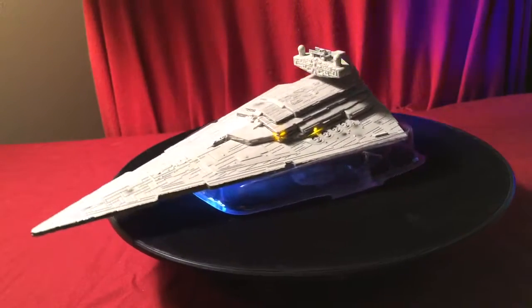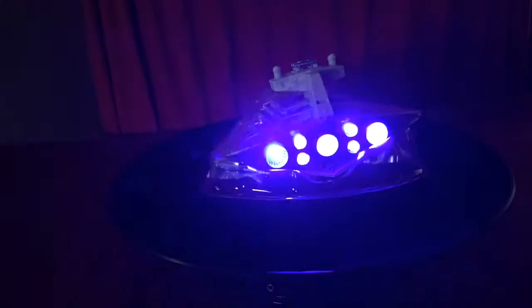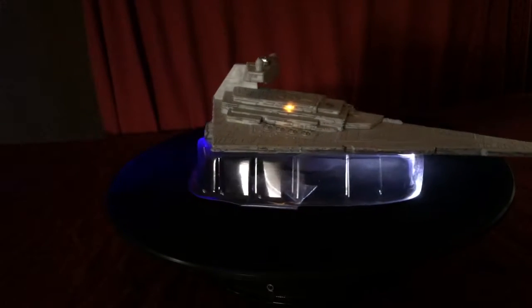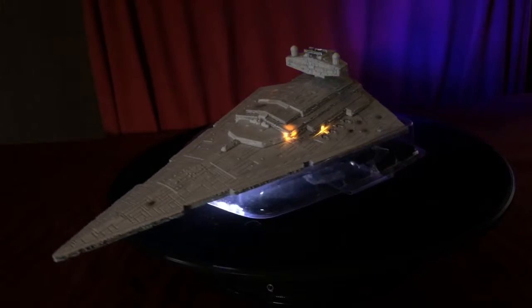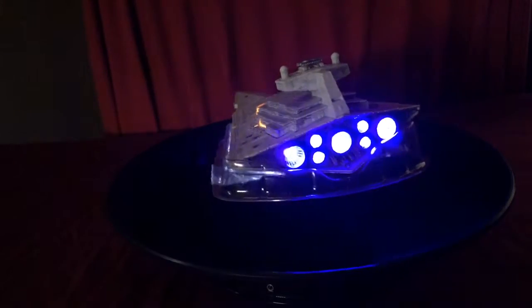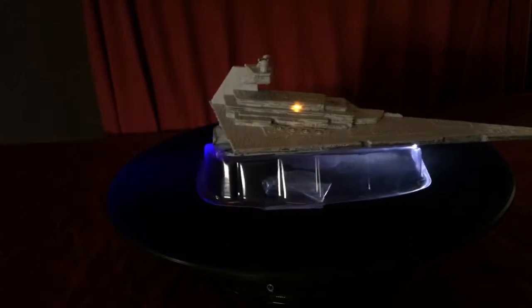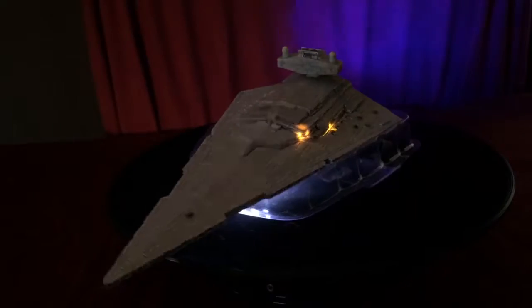Okay, now on screen it may look a little purple, but it's actually really, really bright blue. Honestly, that purple effect on camera is pretty cool too. It's so cool — this is such an awesome nightlight to have. And let's go ahead and show you the bottom of the hangar bay — look how bright that is!